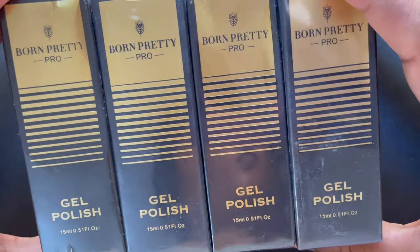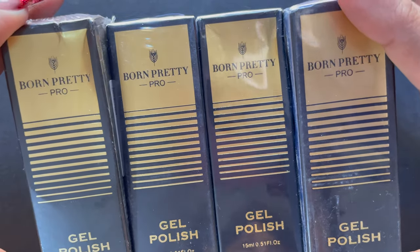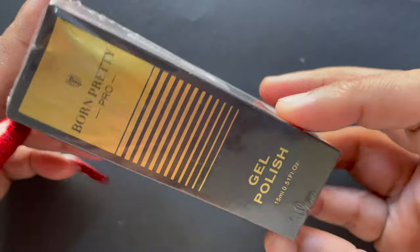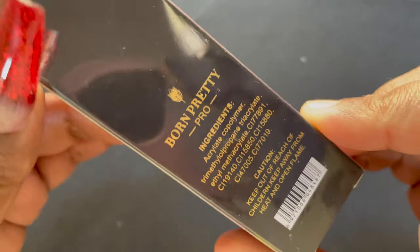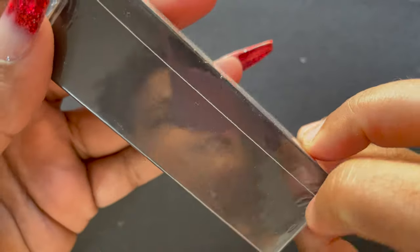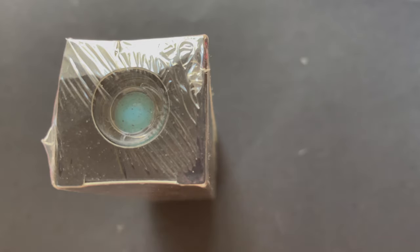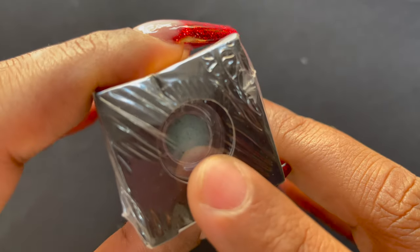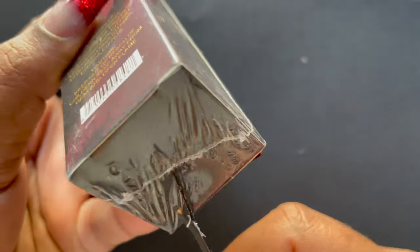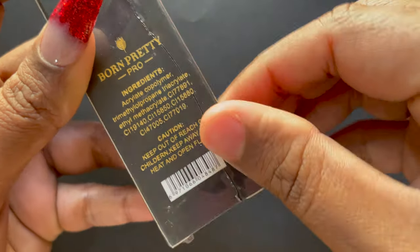Emily from Born Pretty Store sent me these polishes for swatch and review. This is from their pro series and the collection is called the Coral Sand gel collection. These are 15ml bottles and they have 12 different colors to choose from. I picked the lighter pastel colors for my swatches and review. There is also a color representation at the top of the bottle so you can see what color is inside. Let me quickly open this package and show you how it looks.